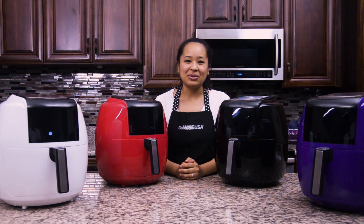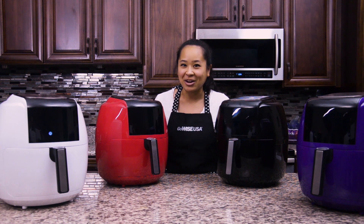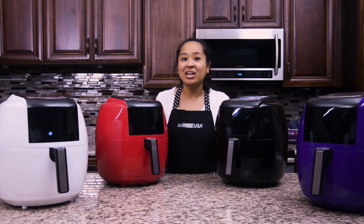GoWise USA would like to introduce the 5.8 quart XL air fryer with rapid air technology. The best part is that it uses little to no oil to cook dinners fast.